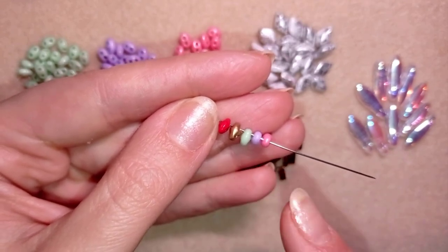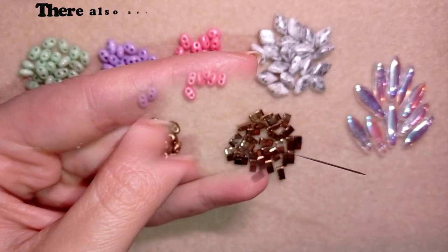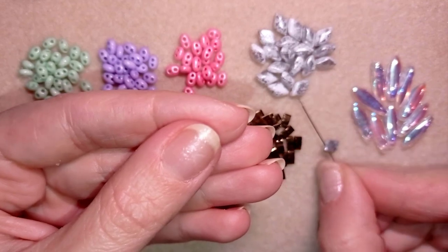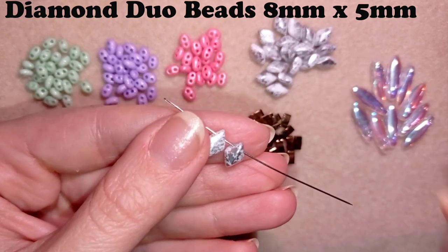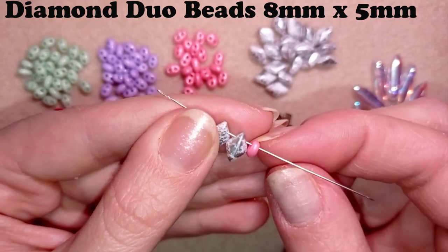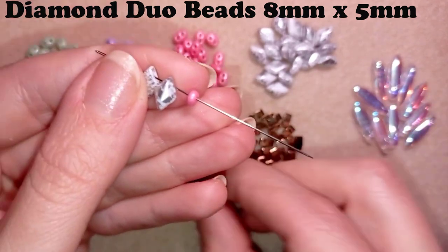I have a whole playlist with twin beads and SuperDuo beads that you could see at the eye icon. The next beads I'm going to show you are the diamond duo beads. SuperDuo beads are sometimes said to be diamond shaped, and this is the case here.